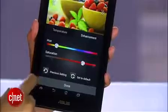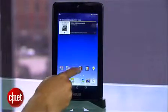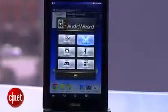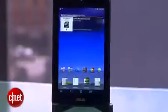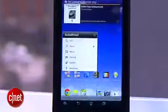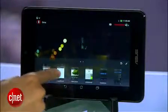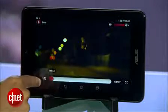Another included app that optimizes the user experience is Audio Wizard. The feature allows you to enhance specific types of audio, but only works when you're using the speakers. It's quite essential to getting the most out of your multimedia experience, and the most notable setting is the movie mode. It increases the volume of the speakers and lets you hear soundscape noises that would otherwise be too subtle to notice.